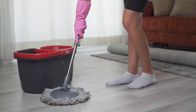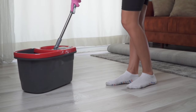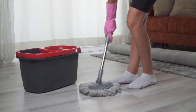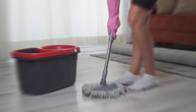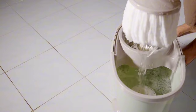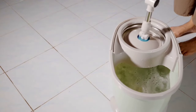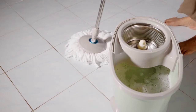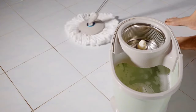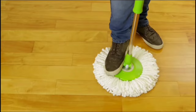Rinsing the mop head is a breeze with the Simply Magic system — the design requires minimal effort to spin and rinse. With a simple push, the mop head spins, removing dirt and water quickly and efficiently, leaving you with a clean and ready-to-use mop head. Say goodbye to endless purchases of disposable mop heads. The Simply Magic Spin Mop comes with three reusable and machine-washable microfiber mop heads, and you can order a six-pack of refills on Amazon using ASIN B07PB1X6HW.